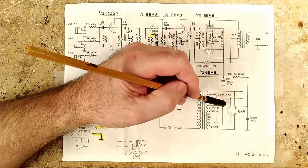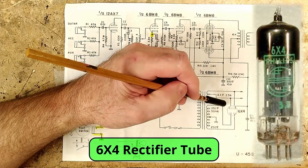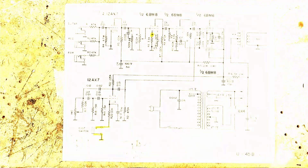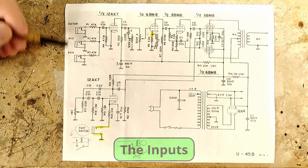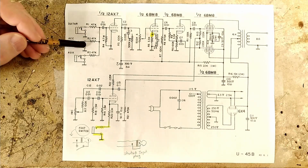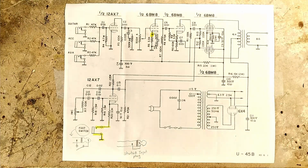And last but not least, here we have the little but mighty useful 6X4 rectifier tube used to convert AC voltage into DC voltage. Here we have three inputs labeled guitar, accessory, and auxiliary. Each input jack is a switching jack switched to ground. Now, even though the three inputs have three different labels, as far as I can tell, all three inputs are set up the same.